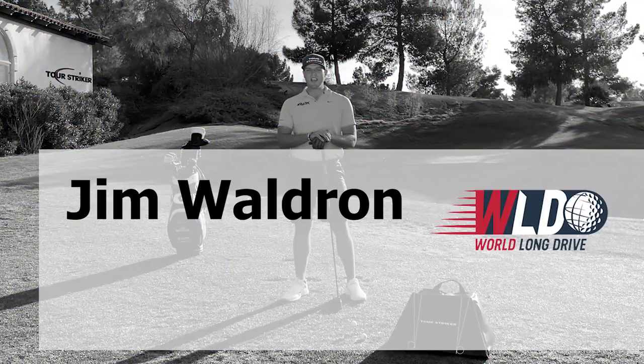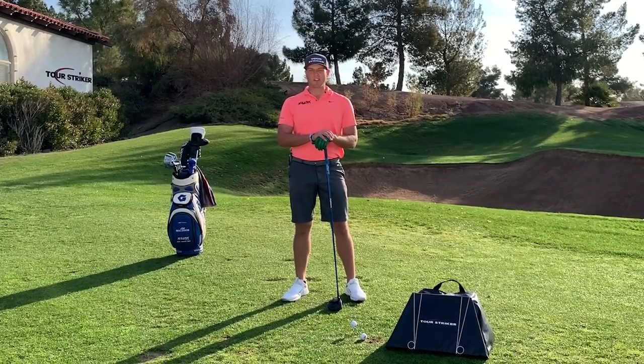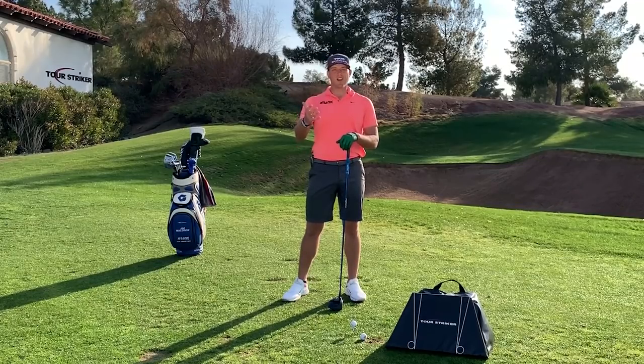Hi, my name's Jim Waldron. Everyone's looking to gain more distance, so today we're going to talk about how we can utilize the delivery of this driver into the ball to gain more speed and better launch conditions. As a World Long Drive competitor, I'm always looking to get extra yardage as well.